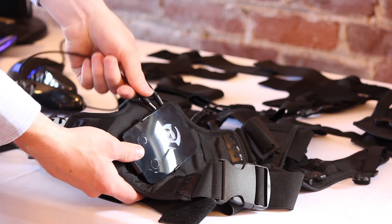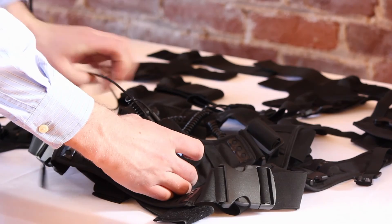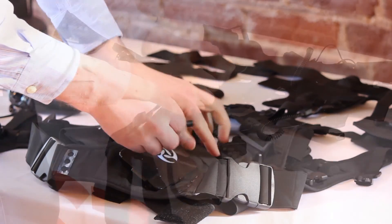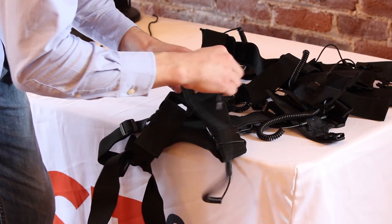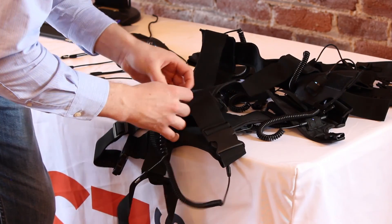Once all of the sensors have been installed, it is time to route all of the cables through the fabric of the suit. You will be shown how to route cables through each of the central and left hand portions of the suit, as the right hand portions are simply mirrored. The quick start manual has diagrams that show you how to set up your suit.